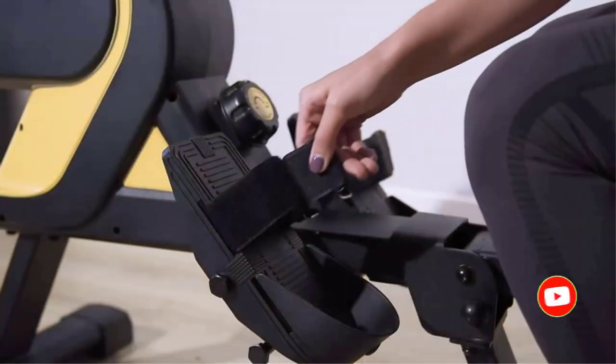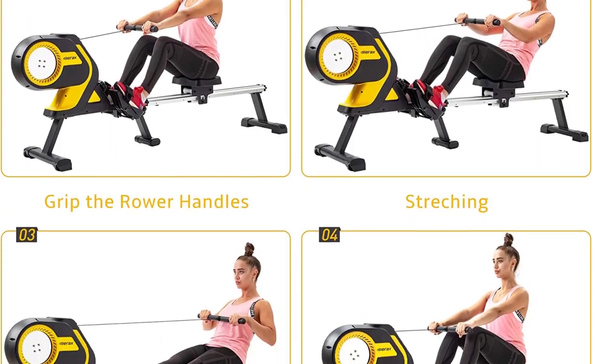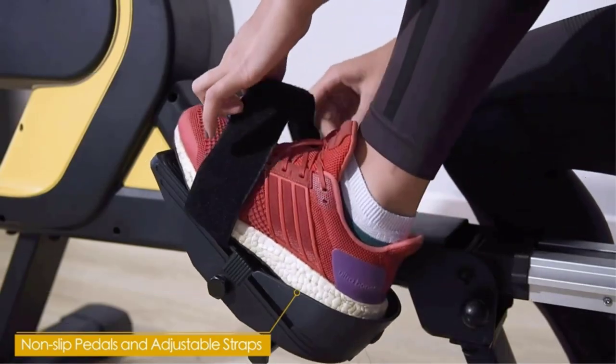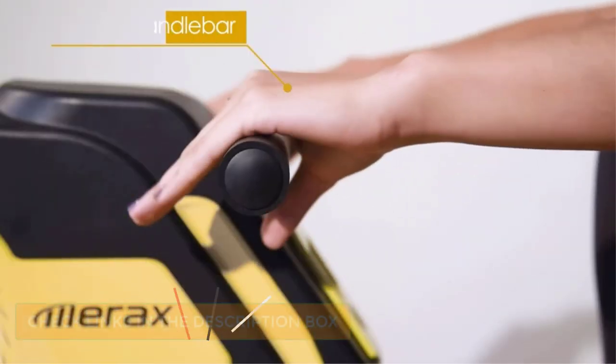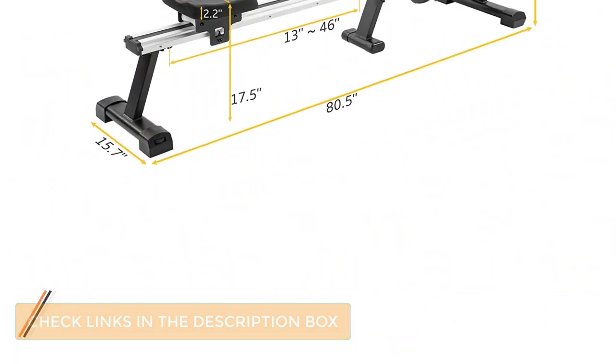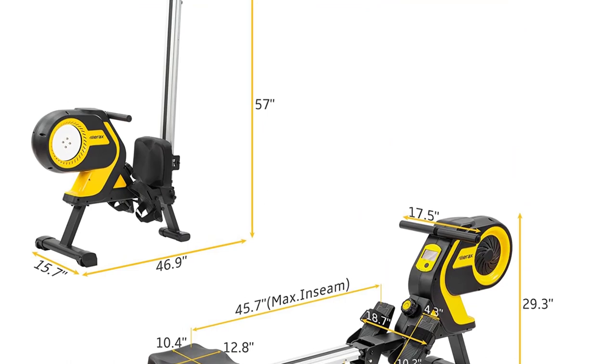The LCD display panel supports the tracking of workouts, helping you to monitor your performance over time. The machine tracks your heart rate as well, helping to ensure you get into the fat-burning zone. It features an ergonomic design enhancing your comfort while using it, ensures a smooth rowing experience, and offers 6 resistance levels, helping you match the intensity to meet your goals.